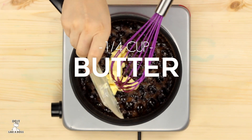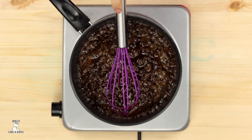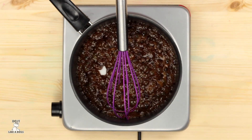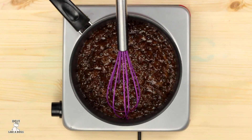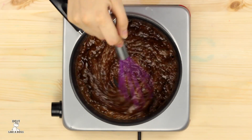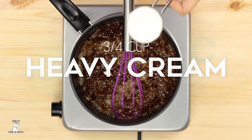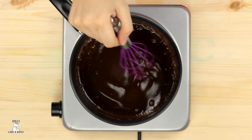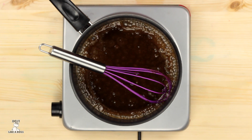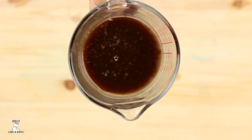On this step, turn heat to low, add quarter cup of butter, half teaspoon of salt, half teaspoon of cider vinegar, and three quarter cup of heavy cream. Stir them up until they get well blended, and put aside to cool off.